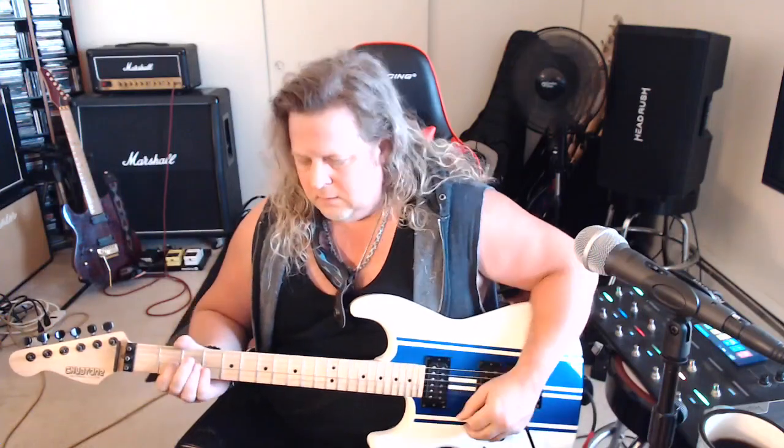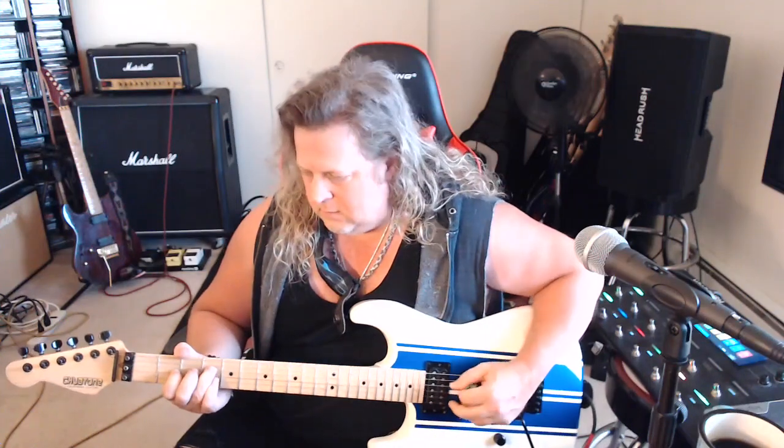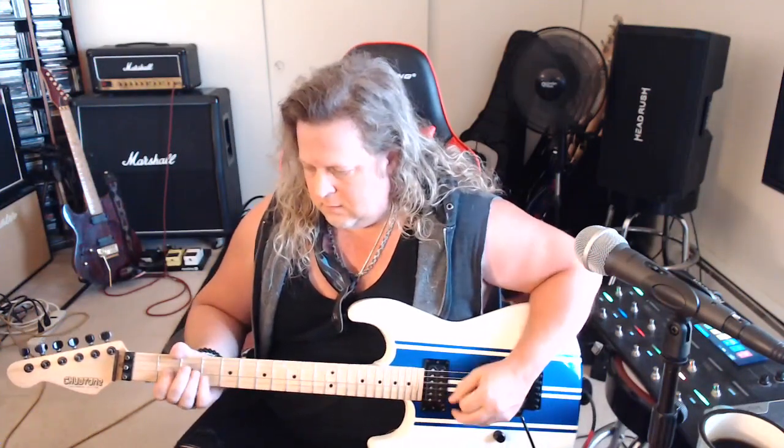Then the E chord right before the verse comes in — it's not at a normal tempo. Then you're into the verse and that's the entire riff. Simple, but when you put them together and listen to the album or the demo, it sounds so full and heavy.